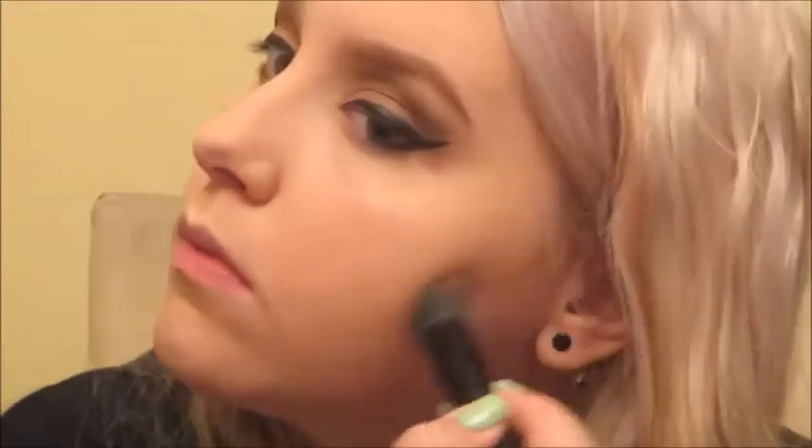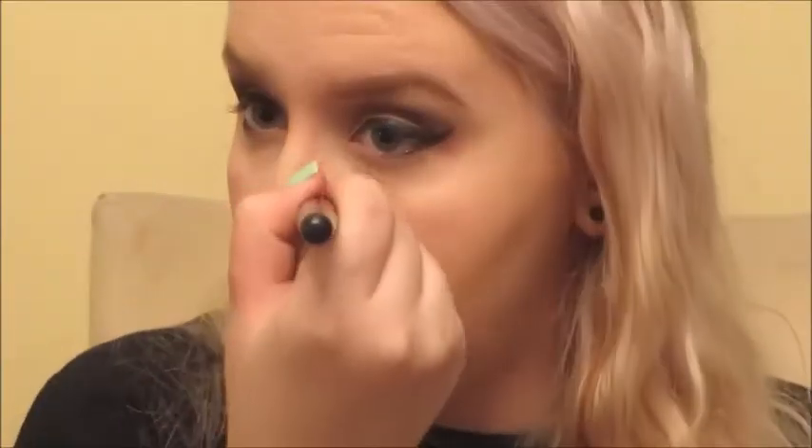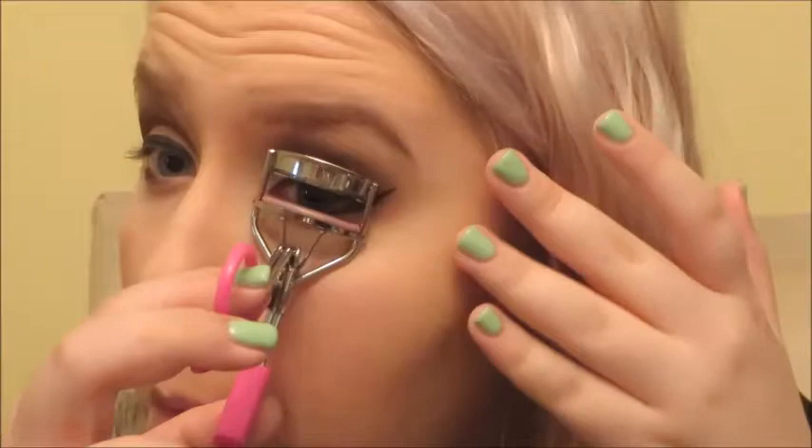I'm contouring with Benefit's Hoola Bronzer and blending that out extremely well with a Kabuki brush. When I'm around dudes, I'm extremely self-conscious that something isn't blended, because dudes seem to think unblended anything is a sign that you're fake — but if you blend it, they won't realize you have makeup on. Magic. I'm also contouring my nose — I did my cheekbones, jawline, temples, and my nose.